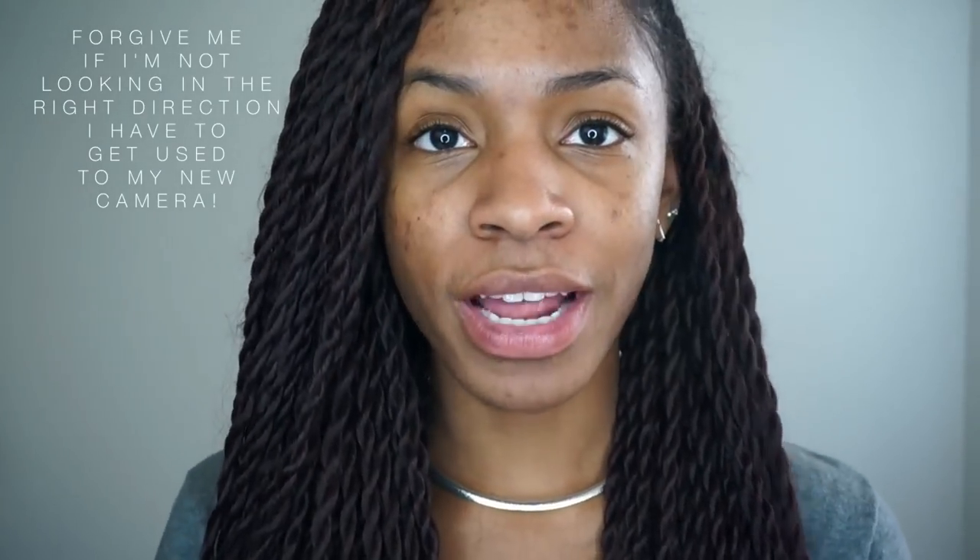Hey guys! Today I'm going to be doing a Vicky Vibes video. I don't really even know what I'm going to talk about. I just know that I needed to record something doing this makeup look that I'm about to do with new products that I got and I just wanted to test them out. So I'll be kind of testing out products, doing some demos for you guys and also giving you an update on everything.